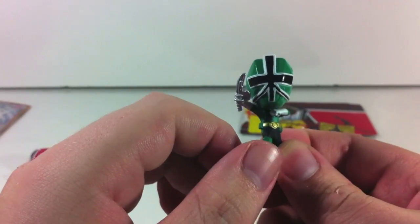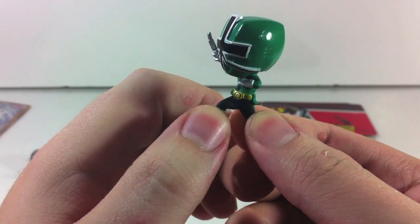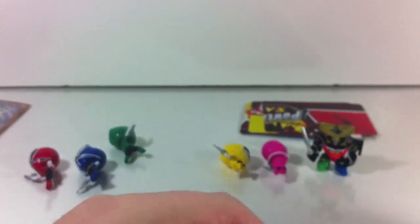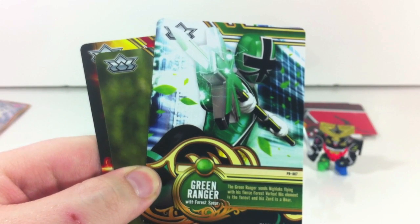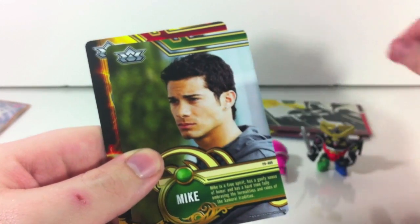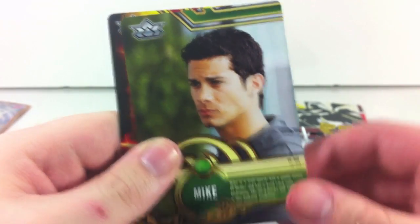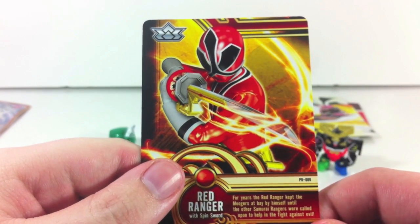Green — he looks like he's trying to do a dance. He's very detailed. He came with Green Ranger with Forest Spear — the Green Ranger sends Nilax flying with his fierce forest vortex; his element is the forest and his zord is a bear. Then Mike — a free spirit with a goofy sense of humor who has a hard time fully embracing the formalities and rules of the Samurai tradition. And Red Ranger with Spin Sword — for years the Red Ranger kept Moogers at bay by himself until the other Samurai Rangers were called upon to help.